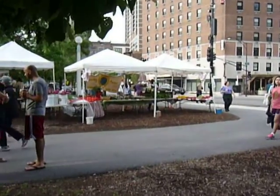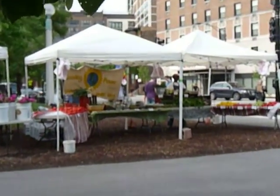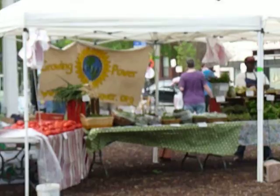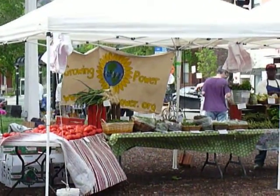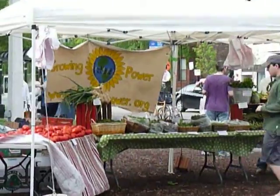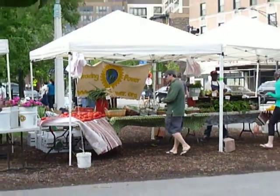Good morning foodies! It's Chef Katie and we are at Green City Market in Chicago's Lincoln Park on a windy, typical Chicago morning. I just visited my friends over at Growing Power — they grow awesome baby greens, tomatoes, hydroponics. They're based in Chicago and in Milwaukee, Wisconsin. I just got some asparagus from them and I want to tell you guys how to pick the right asparagus.